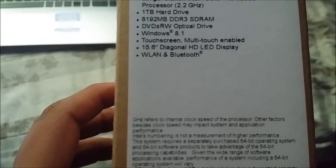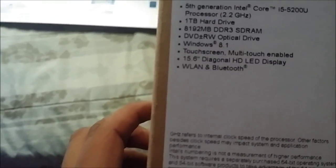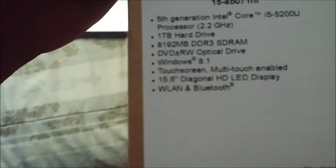Let me run through the specs for you guys. It has a fifth-generation Intel Core i5 processor, a one-terabyte hard drive, and 8,192 megabytes of RAM. It has DVD compatibility, it runs Windows 8.1, it's a touchscreen, it's a 15.6-inch display, and it connects to Bluetooth.